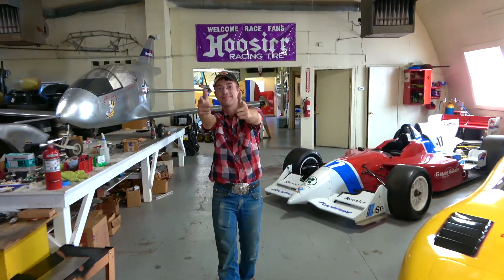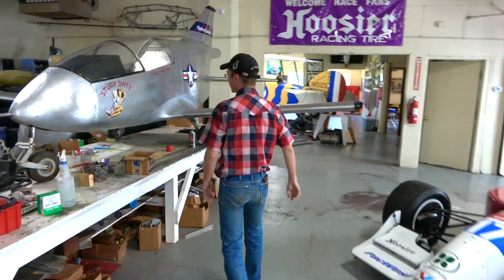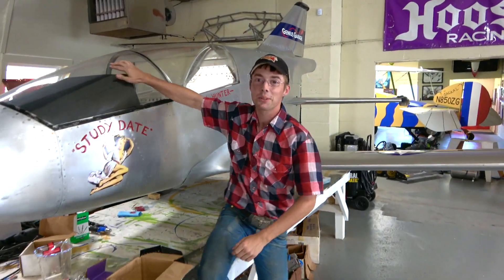Look at this guy in a western shirt with the snap buttons, the belt buckle, and the Stetson hat. Hey man, so you drove a long way to Ohio — looks like quite a study date. So who are you and what's your deal?